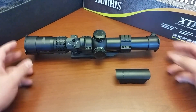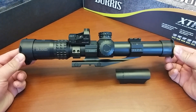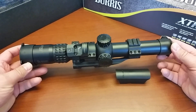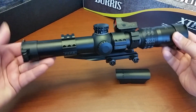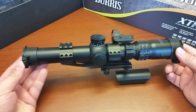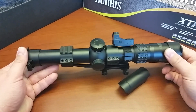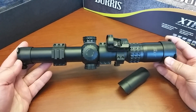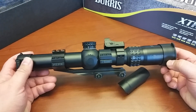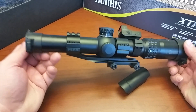So here we have the scope. It's a bit longer than I had expected when I purchased it. This is exactly how it came — there have been no mods to it. So let's start talking about some details here. Once again, this is the Burris XTR2 1.5x8x28mm scope.